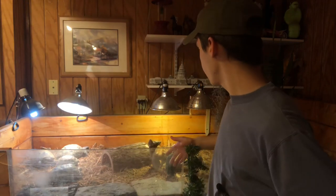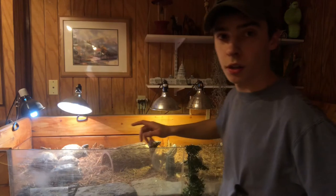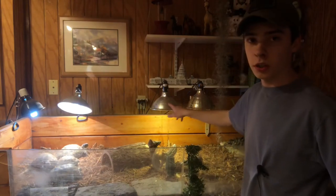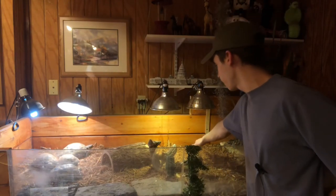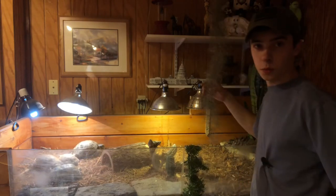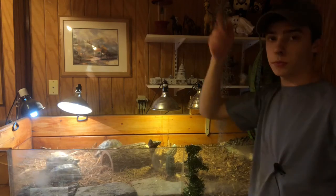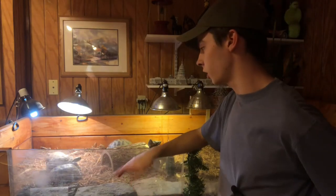Here's the setup: I have a heat bulb here and a UVB here. Over here there's also a UVB and a ceramic heat bulb — it's very warm under there with some nice UVB. This right here is some Spanish moss I've been growing. I have some in the Redfoot tank as well.